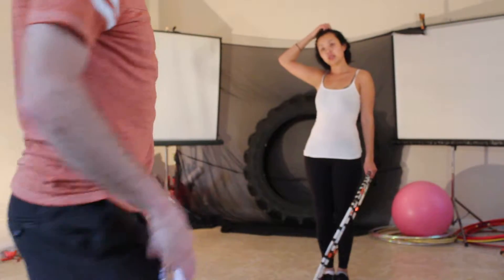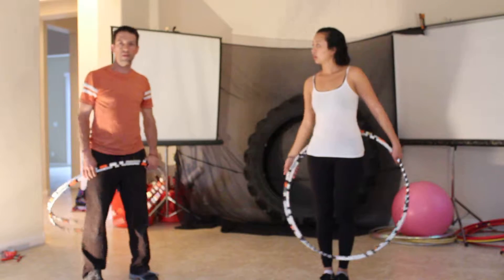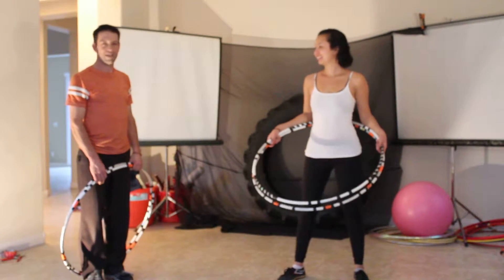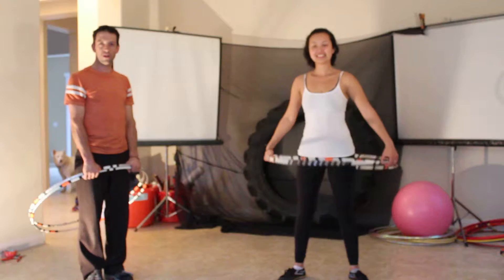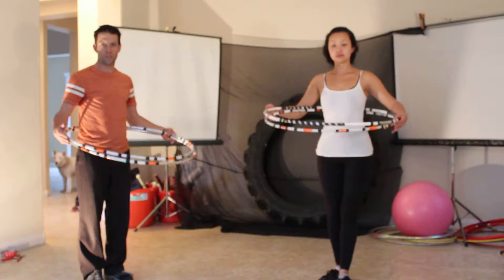Hey everybody, I'm Dizzy Hips. This is Tika. Hi! And we're going to do a lesson on how to split two hoops on the torso.